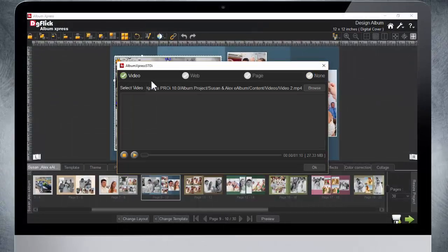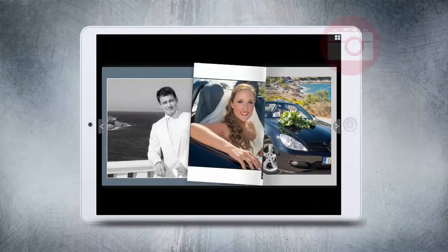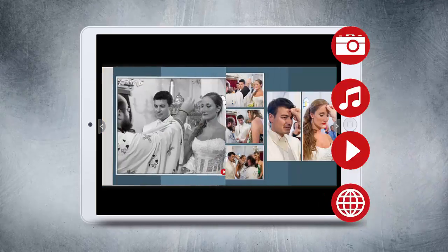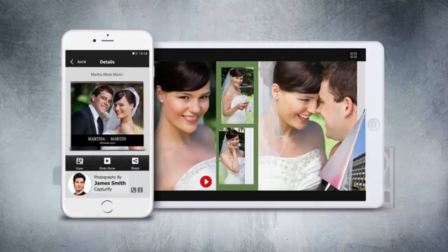Add videos to your photo album to create an eAlbum Plus that combines photos, audio, video, and web links. eAlbum Plus turns your physical album into a digital showcase.